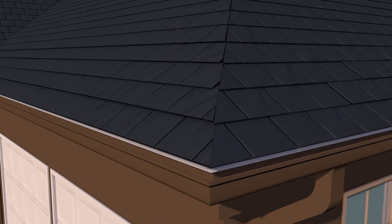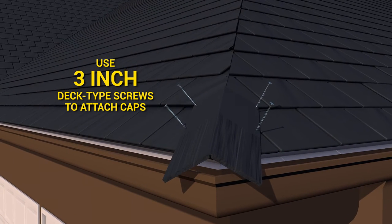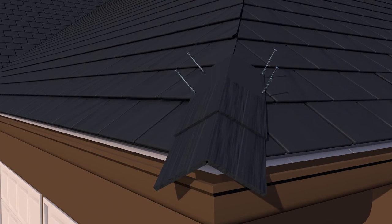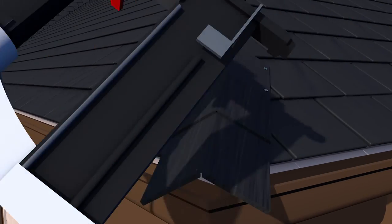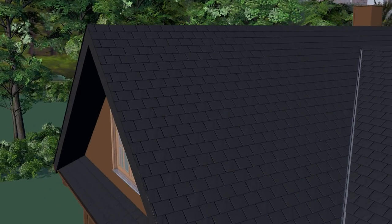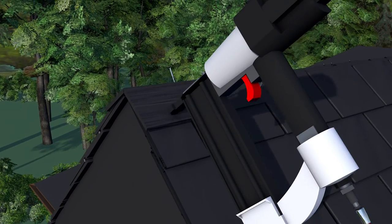Use three inch deck type screws, four per cap, attached in the location shown in the installation guide. Apply a dab of Urashield sealant to the underside of both hip and ridge end caps, then place a two inch brad nail through the first cap and sealant on both sides. This will provide additional protection against wind uplift.